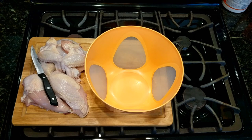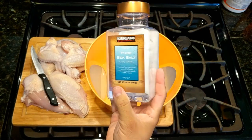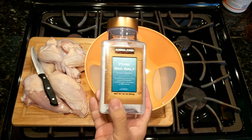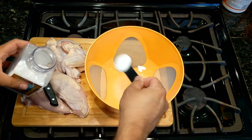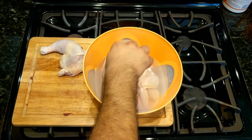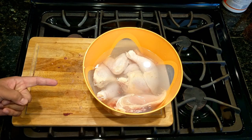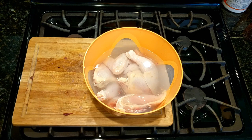Now let's make a saltwater brine. I'm gonna use four cups of water and four tablespoons of salt. I'm using Kirkland pure sea salt because that's what I have. We're gonna let this sit for about three hours in the fridge. In the meantime, let's make that marinade.